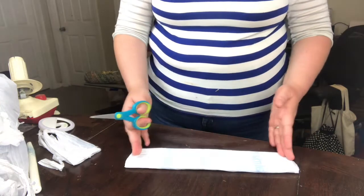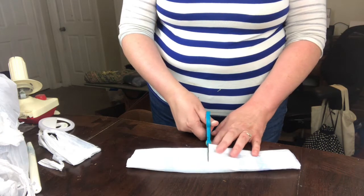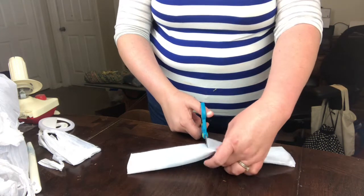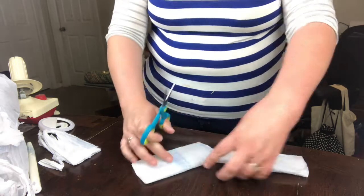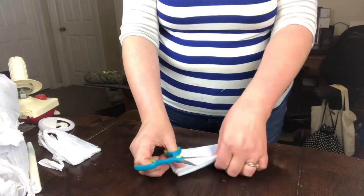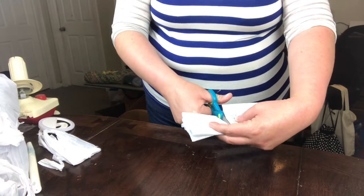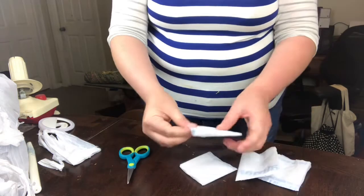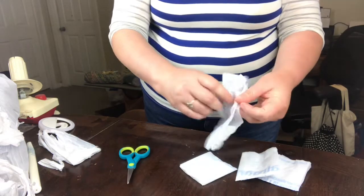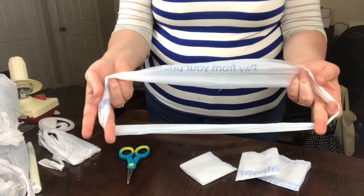Once you've cut them off, you have this long thin rectangle. Eyeball it and cut that in half this way. Then you have two pieces — layer them on top of each other, eyeball it, and cut them in half again in the same direction. Once you've done that, you have four loops of plastic that look like this.